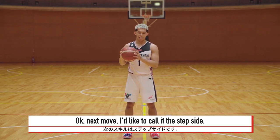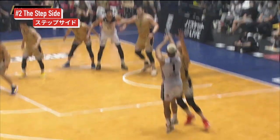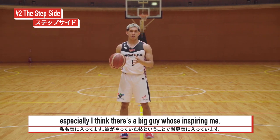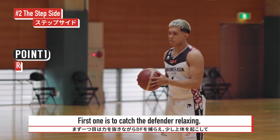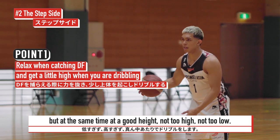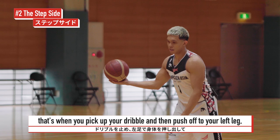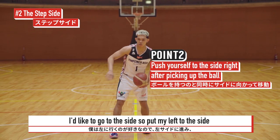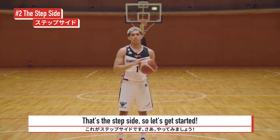This next move I'd like to call the step side. One of my biggest idols, Mike James, likes to do this, therefore I like to do this as well, especially if I think there's a big guy who's guarding me. There are two points to the step side. The first one is to catch your defender relaxing, so you want to get a little high when you're dribbling — but at a good height, not too high, not too low. Then when you get him standing up, that's when you pick up your dribble and push off with your left leg — that's the second point. Then I like to go to the side, push off to the side, and then make that shot. Let's get started.